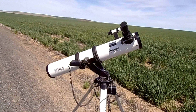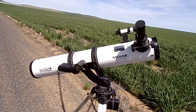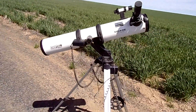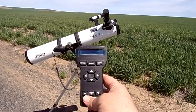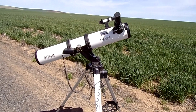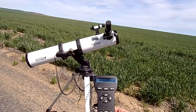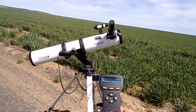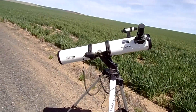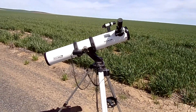It looks very impressive when you see it working, but it really isn't. I wish I had just the average hand controls, because when you get out in the middle of the dark with all this stuff it really becomes a pain. If you get a chance to get anything but the electronic computerized one, do it. I like the manual controls a lot more for moon watching.